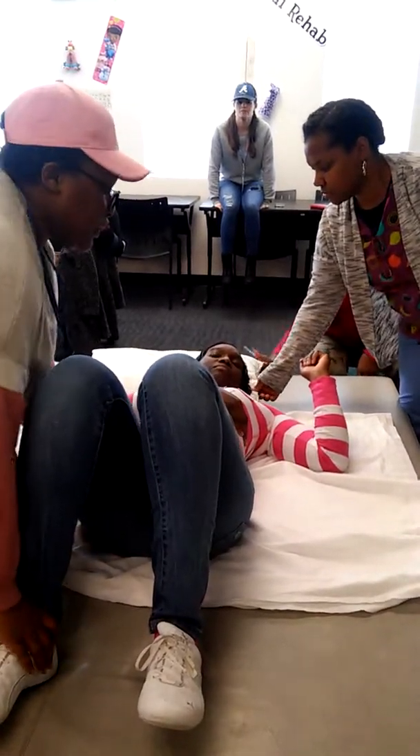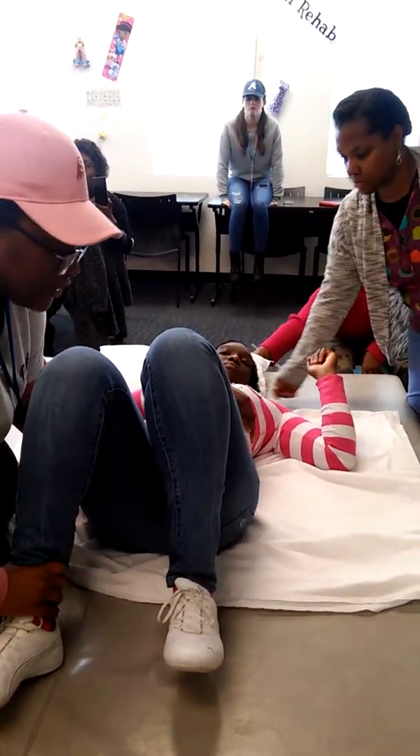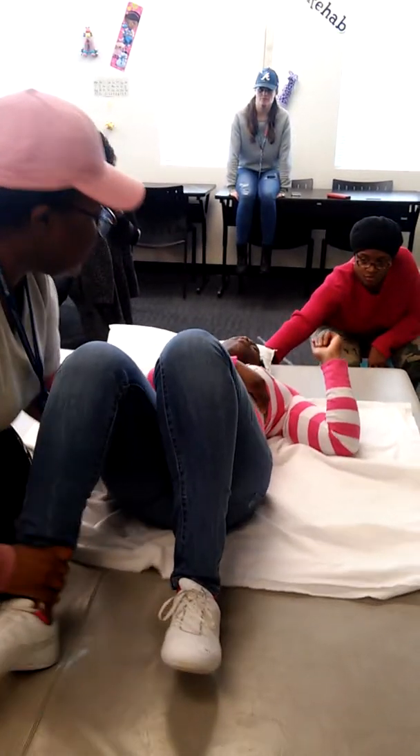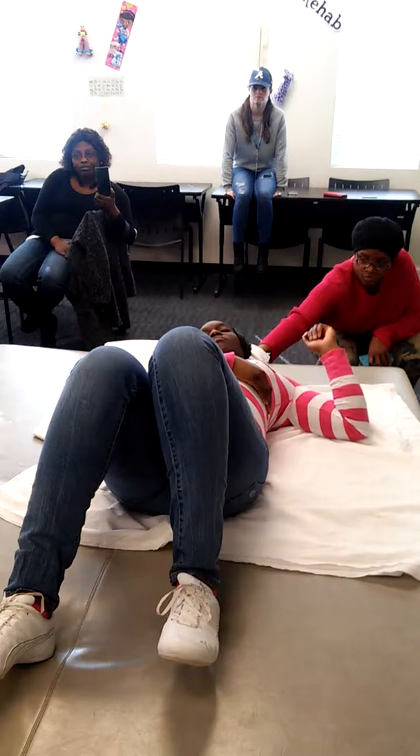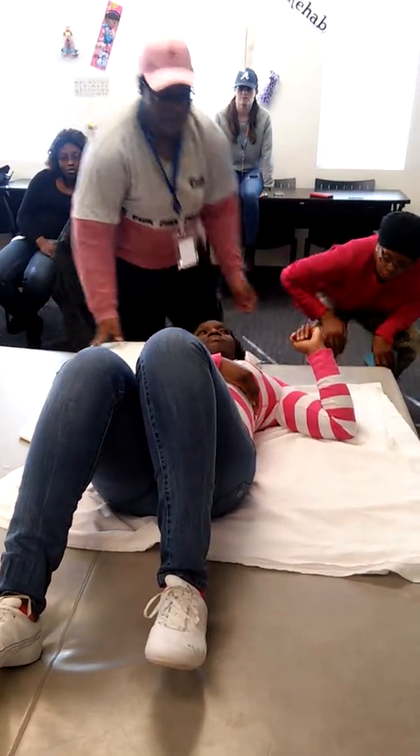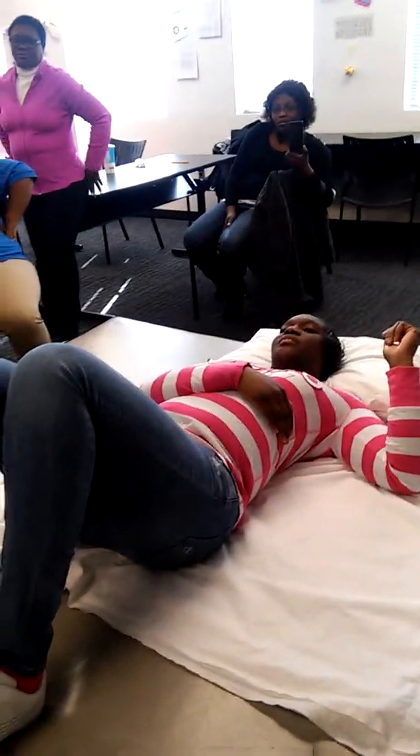One. Two. Three. You're on the sheet, babe. I'm sorry. Alright, there we go. Reposition. On three. One. Two. Three. You're on the sheet again.